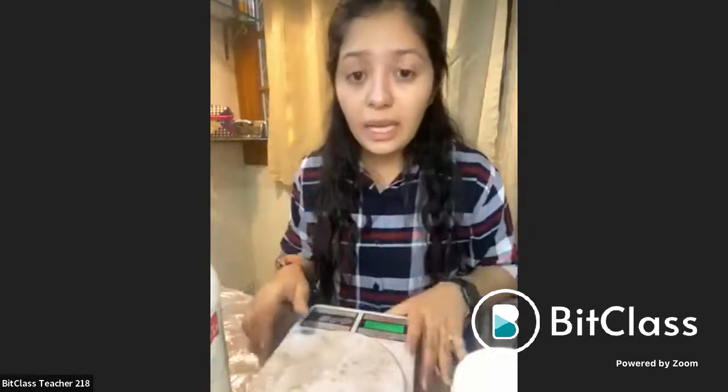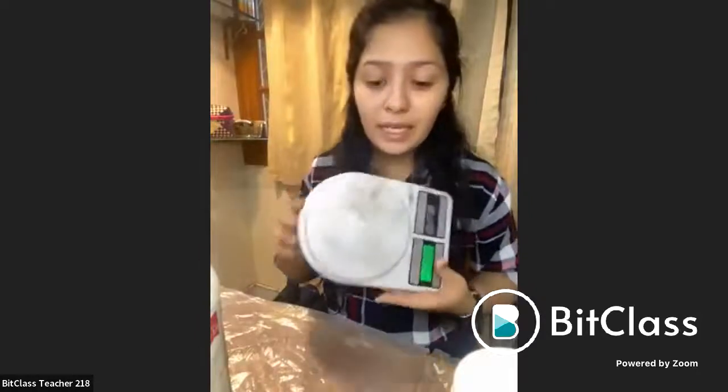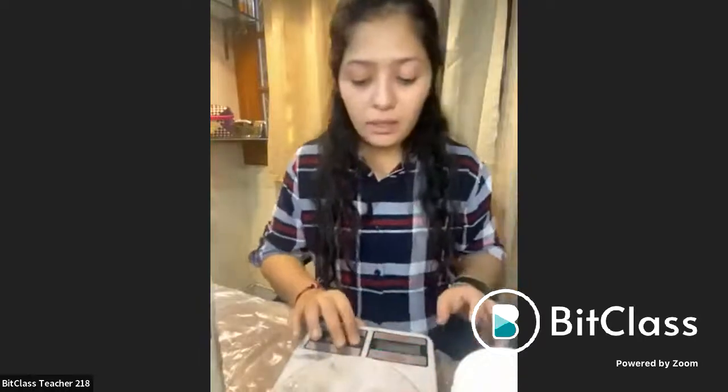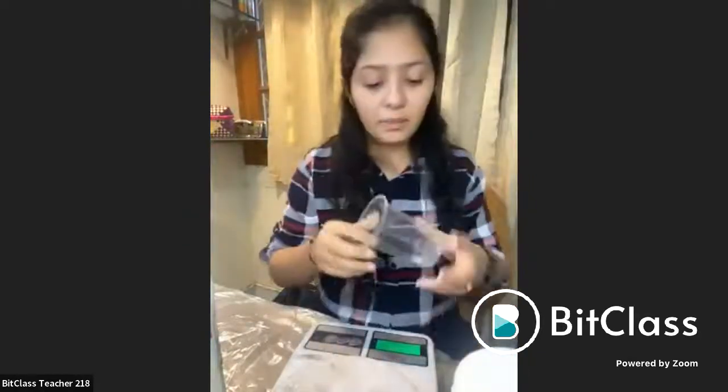The ones who are already into bakery — I recommend you not to use your edible molds. If you have some chocolate molds or any kind of molds that you have at your place which you're using for your kitchen purpose, please don't use it with resin. Once used with resin, you have to use it only for resin because it is a chemical. Even if you're using a kitchen weighing scale, make sure that you cover it with a tissue paper, a newspaper, or a plastic beneath. Make sure that you keep the stuff separate for resin and for your edible stuff.